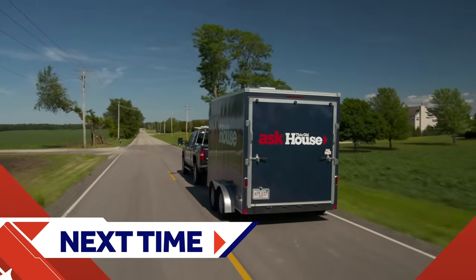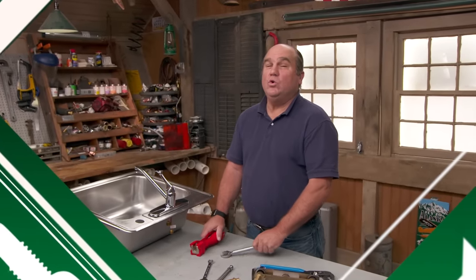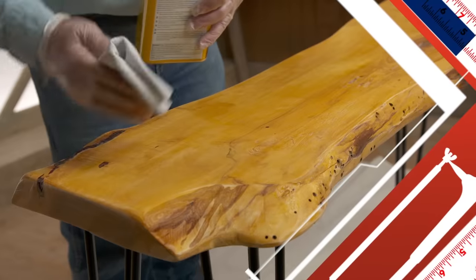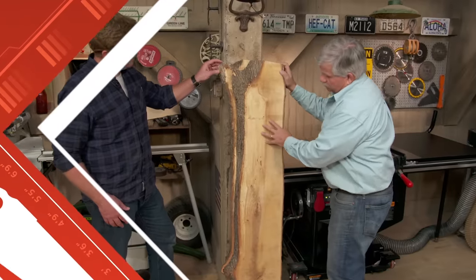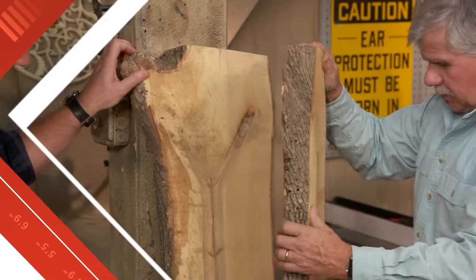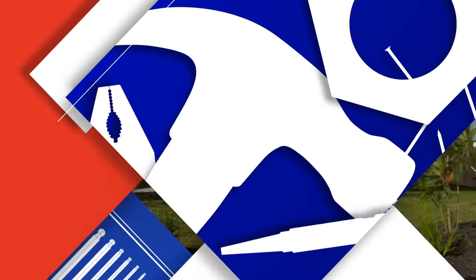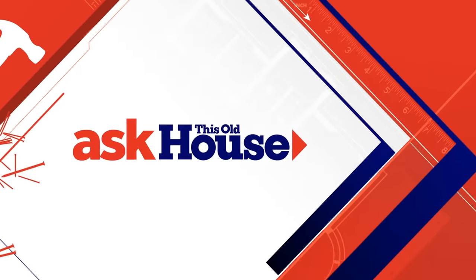Next time on Ask This Old House: if you're ready to install your own faucet, we'll show you some cool wrenches you'll want to know about. Live edge tables like this are really popular right now, and we'll show you how to build one — this is maple, opened up like a book so the grain is a book match. And in a future episode, we'll visit a community in Texas that promises to bring renewable technology to the masses.